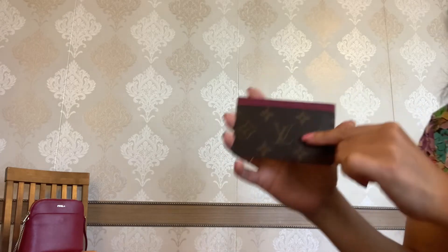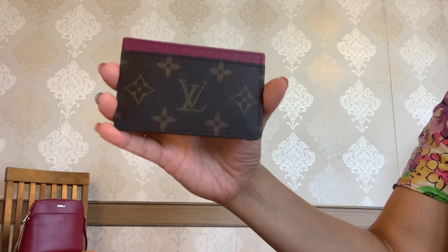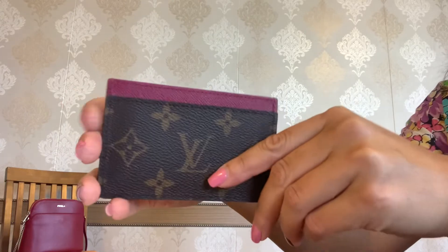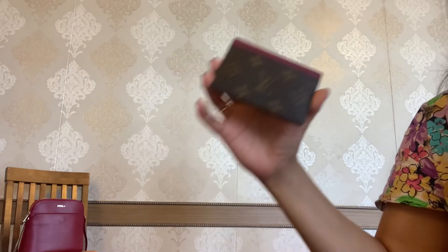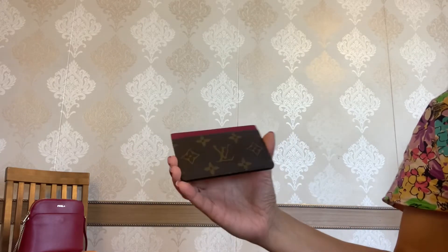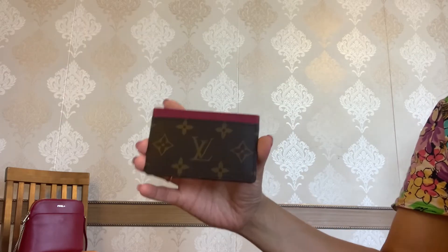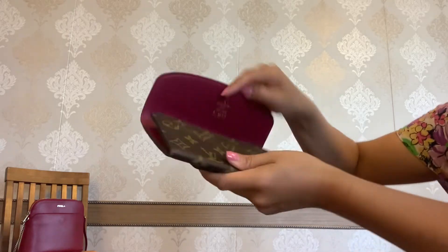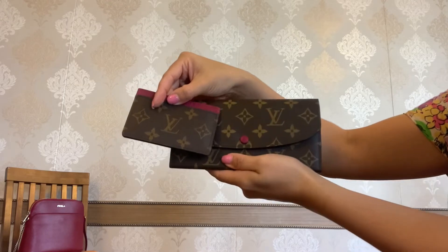Let me quickly go through the major specs of this card holder. As you see, it is crafted from the classic monogram coated canvas and grained cowhide leather in fuchsia color. You can find this model in different options — it can be monogram with brown leather or reverse monogram. I chose this fuchsia color because I had my Emilie wallet from LV with a fuchsia interior and I thought it would be a beautiful match.